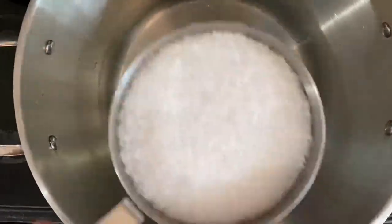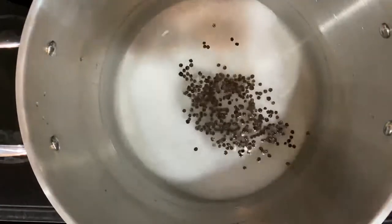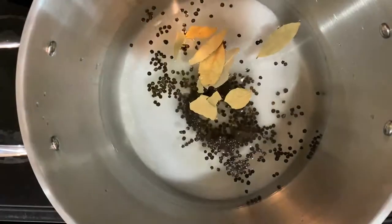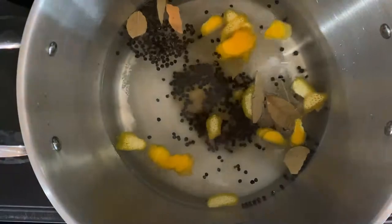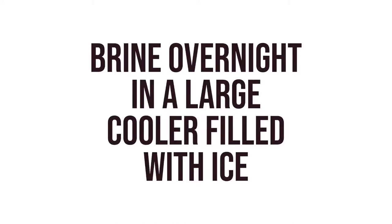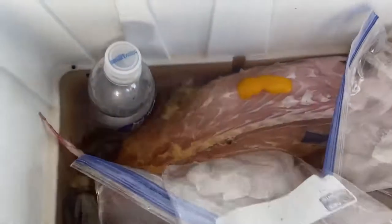To make the brine, combine one gallon of water with one and a half cups of sea salt, one cup of sugar, four tablespoons of black peppercorns, four bay leaves, and the rind of two oranges. Make sure the brine is completely cool before putting the gator in. Put the brine in a large cooler filled with ice, placing the ice in separate vessels so it doesn't dilute the brine mixture, and let the gator brine overnight.